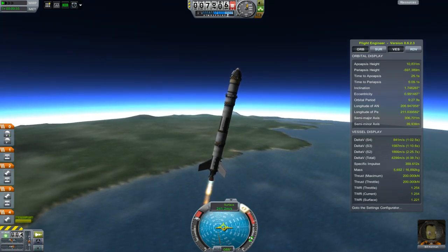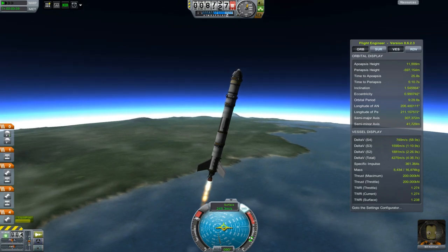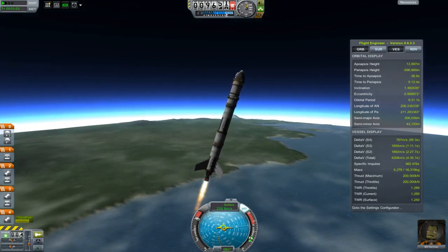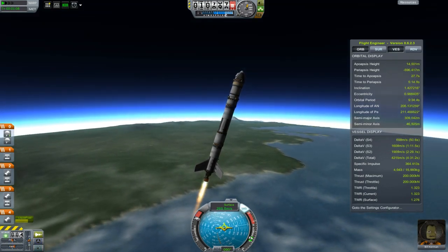Very slowly turning over. I am having to fire it a little bit to keep on track for an equatorial orbit. See the inclination display in Kerbal Engineer? An inclination of zero is a perfectly equatorial orbit. I'm a bit out here, but we'll fix that.